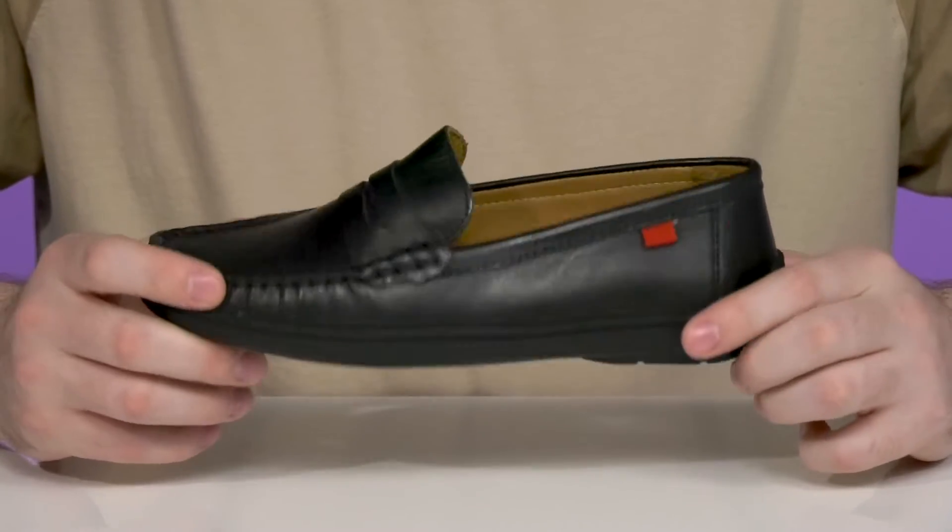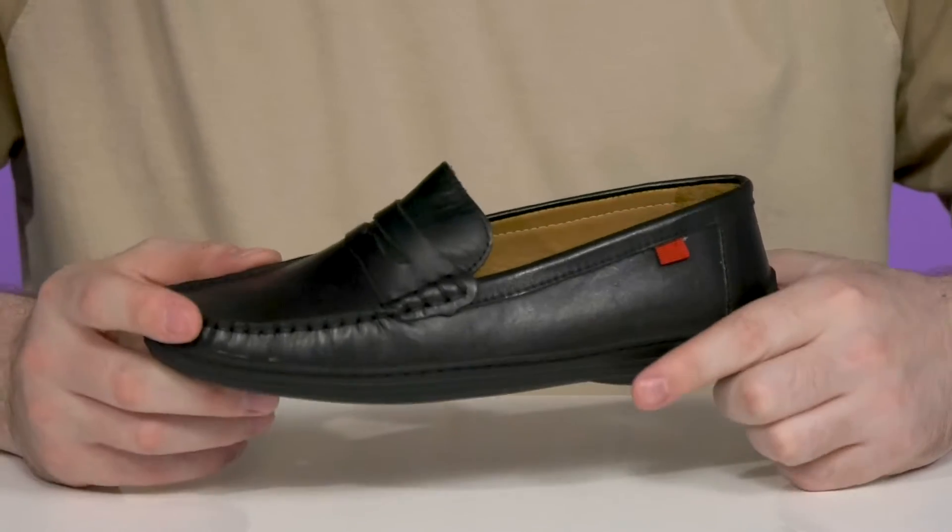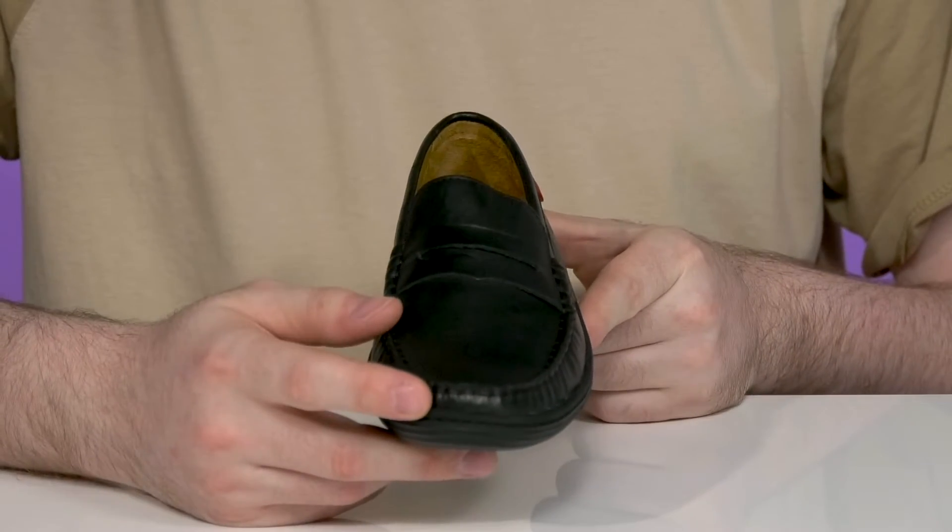The leather upper has a soft finish so it's going to stay pretty sleek, with mock toe detailing across the front along with a traditional penny keeper on the vamp.